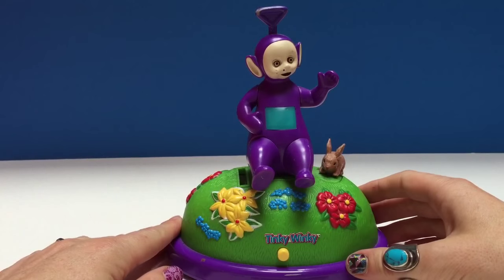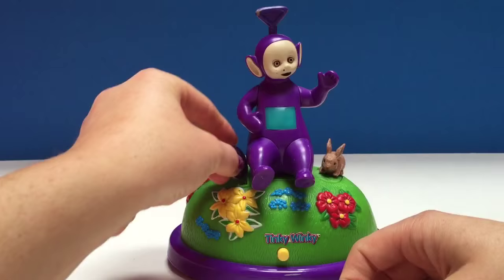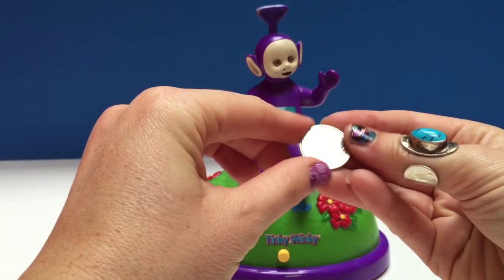Did you see Tinky Winky waved at you? And the little bunny hopped! Now let's put our Canadian quarter in.